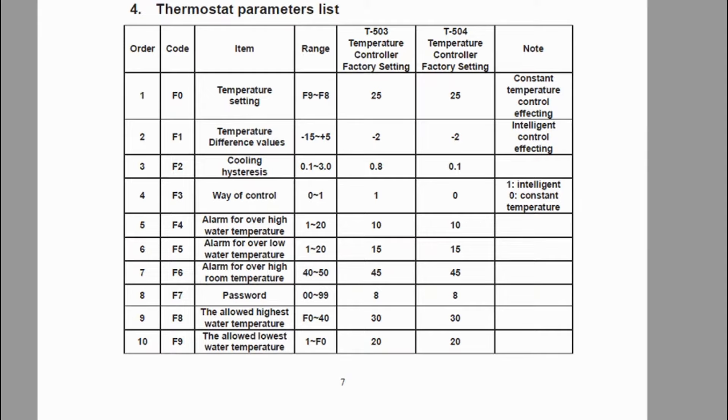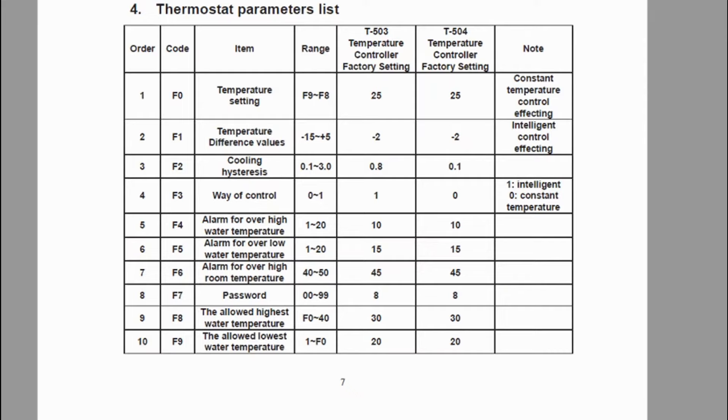So what I'll need to do first is change the setting for F9 to be a bit lower than 20. For example, if I want to set F0 at 18 degrees, it won't allow me to unless I change F9 first — bring it down to at least 18 degrees — then go back and change F0 to be constant at 18 degrees. So I'm going to show you how to do a factory reset to put everything back to default, then go in and change F3 to zero for constant temperature, change F9 down to allow 17–18 degrees, and then set F0 to 18 degrees.